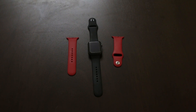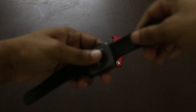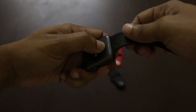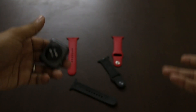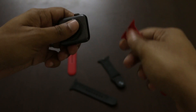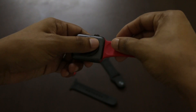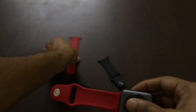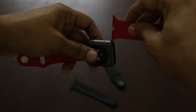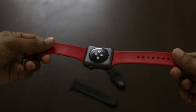Before moving on, I got a red band too, so I'll show you how easy it is to switch bands. Press the latch and pull the band — that's it. Repeat for the other side. To put the band back, go from the opposite side of the crown. Always try from the other side if it feels even a little bit harder from the side you're trying.